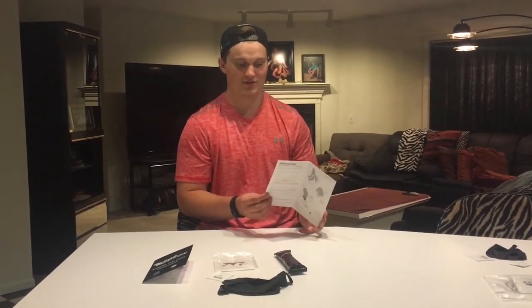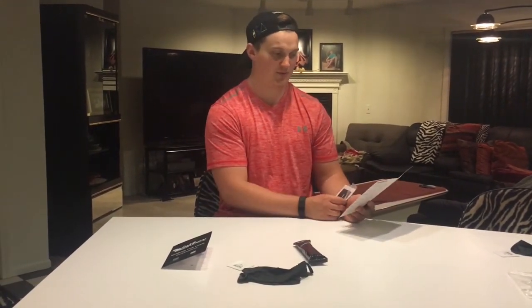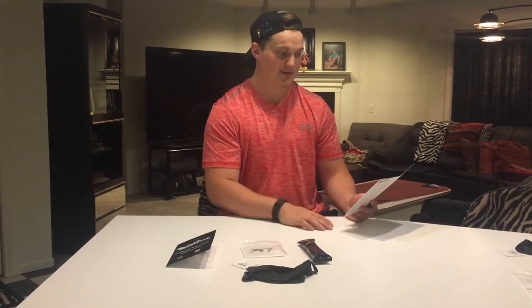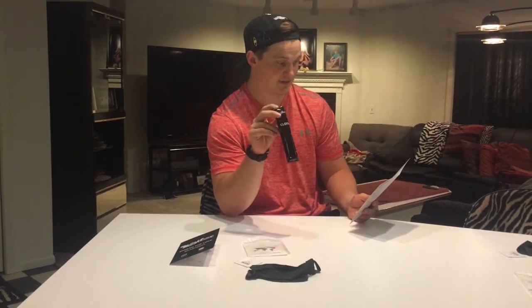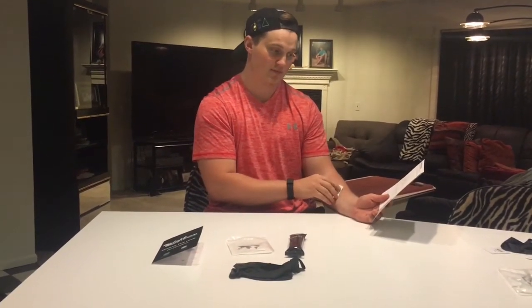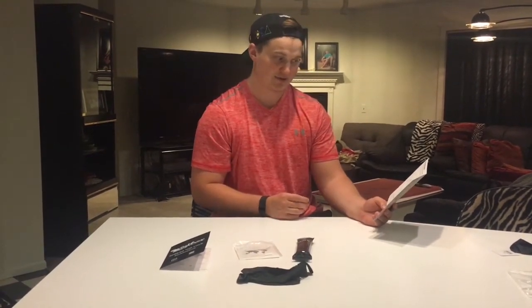So the instructions — or the 'ink-structions,' like they like to say — it's just peel the plastic off the tattoo and apply it where you want it. Then take this cloth and microwave it for 12 to 15 seconds. Dab the area that you're trying to apply the ink box, and press down as hard as possible with the cloth for 30 seconds, and then hold it for 15 minutes.